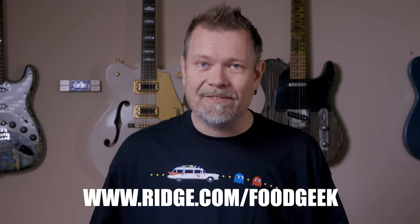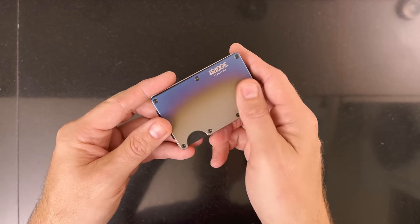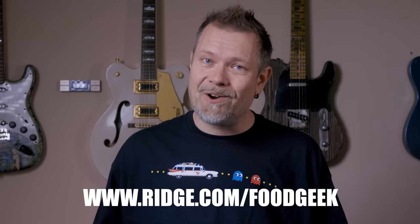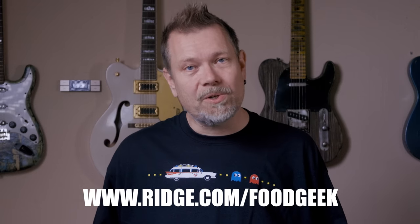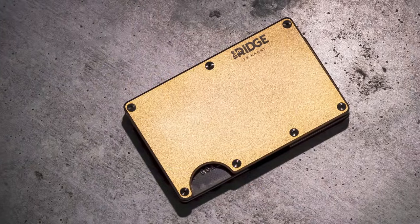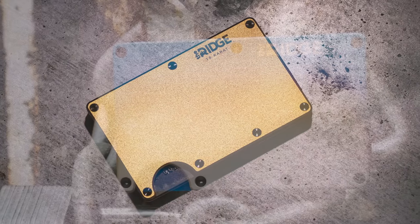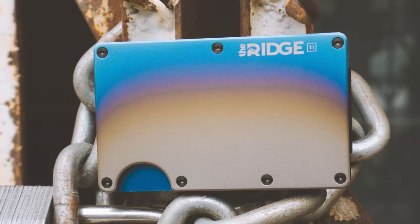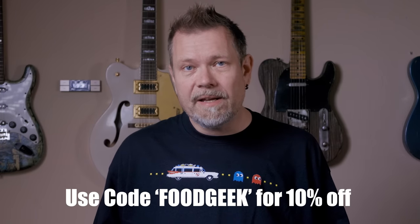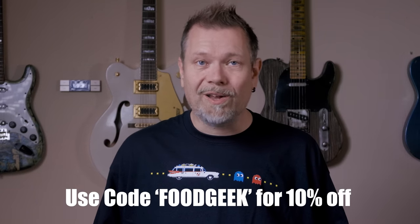For the last 10 years, I haven't been using a regular wallet — I use cards for everything. Even my driver's license and social security card are in credit card form. I've been looking for the perfect wallet for cards, and now I've found it. The Rich Wallet is not only gorgeous, but also super practical. You can fit up to 12 cards, and there's a clip on the back if you need to keep some cash. It's light and super sturdy, and the Rich team is so confident that you'll like it, they'll let you test drive it for 45 days. You can send it back for a full refund if you don't love it. Check out the link in the description and use the coupon code FOODGEEK at checkout for a 10% discount. Thank you to the Rich Wallet for sponsoring this video.